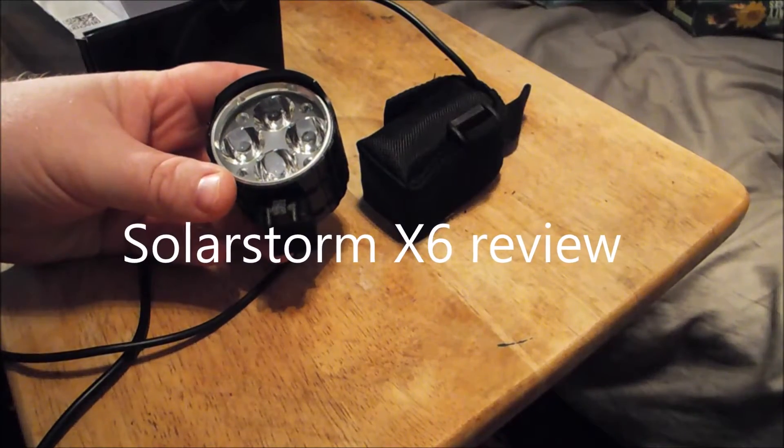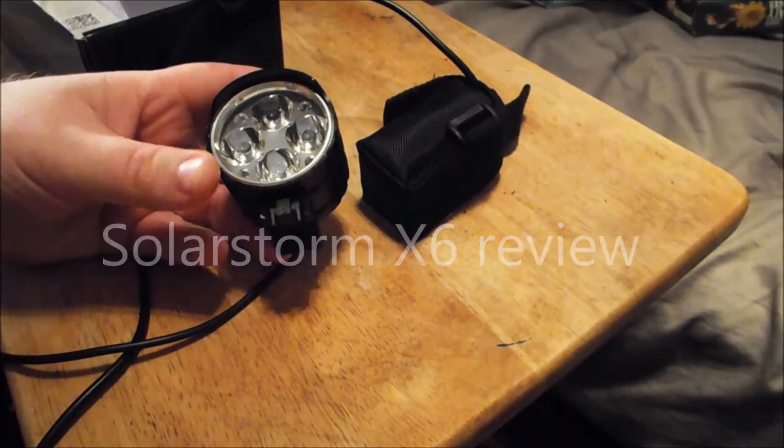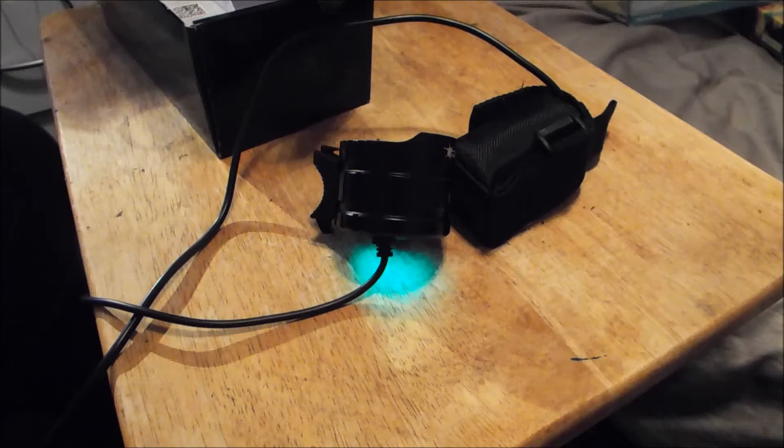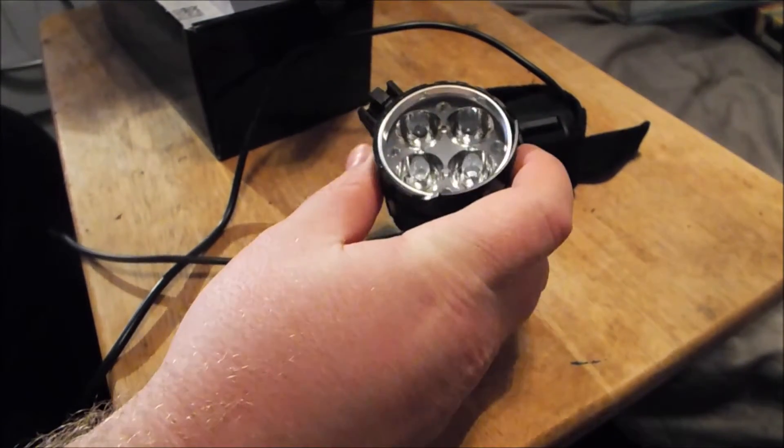Hey everyone, it's Chris here from Everyday Survival Geek, and today I'm bringing in the SolarStorm X6. I'm not in front of the camera today because my tripod is still broken, so I can't use my phone. I'm using my old school camera, so it's going to be an old school style review with new technology. I've got the SolarStorm X6 in front of me — I bought it as a shed light even though it's a bike light, because I thought it would be easier to mount than a normal flashlight.